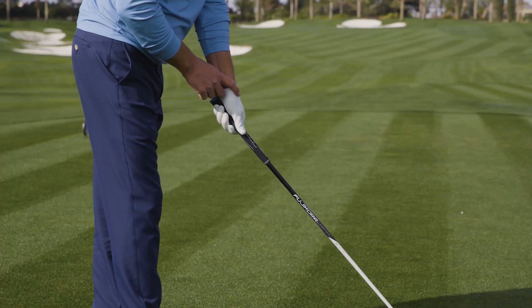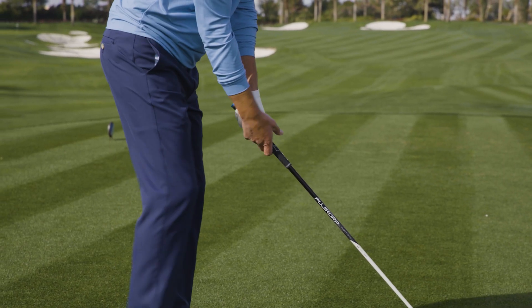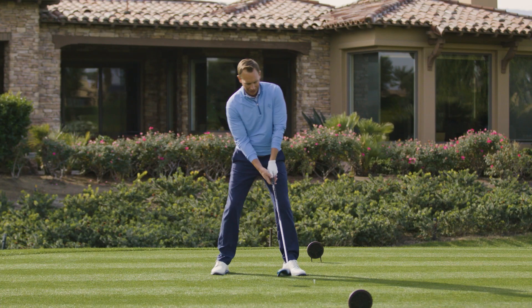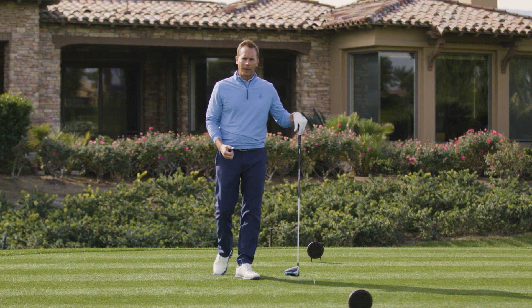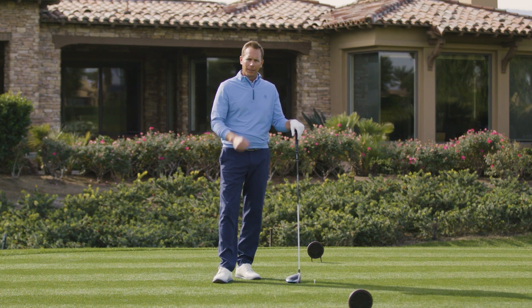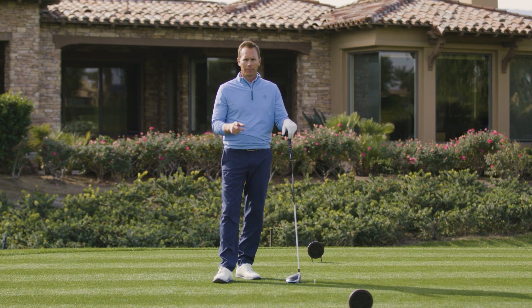So with a good setup, I've got knuckles on the left hand, no knuckles on the right hand grip, tilted just a little bit away with driver, balanced heel to toe with my weight and a good setup. Good setup equals better shots out on the golf course. Play well.